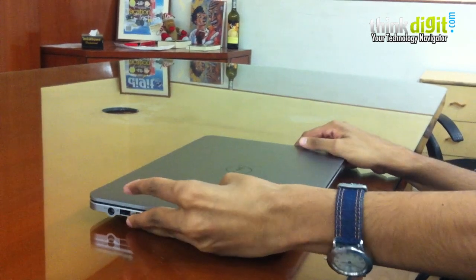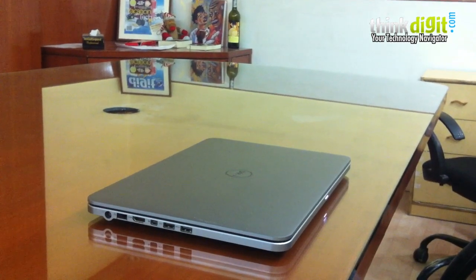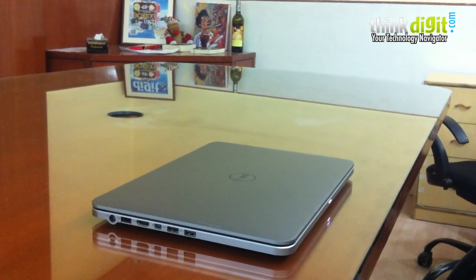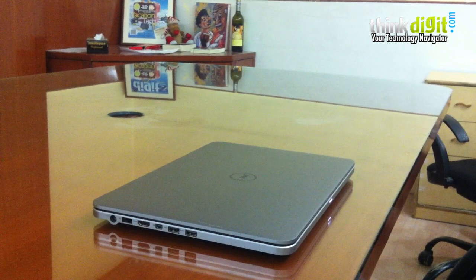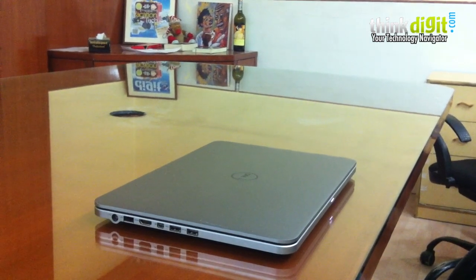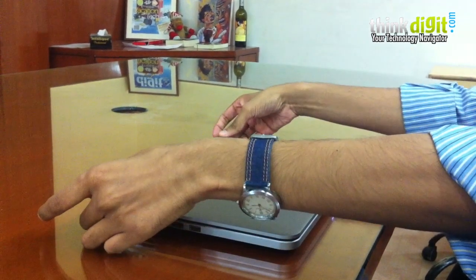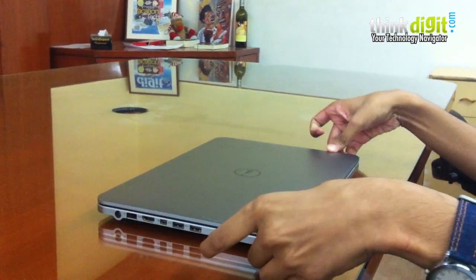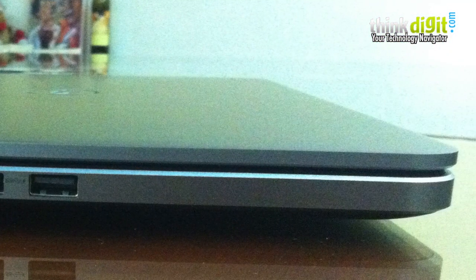It's not surprising, but when you keep this laptop down and look at it for a minute or two, you kind of feel it looks like the MacBook Pro 13. Not that it's a bad thing — it's actually a very good thing. The reason is that it has the exact same thickness at the back as well as the front. Nice design elements overall.